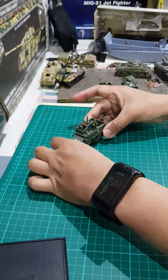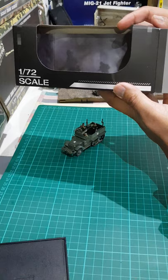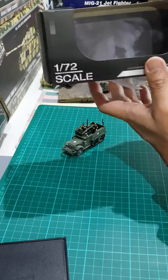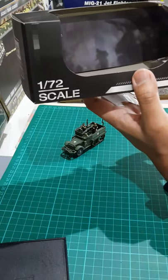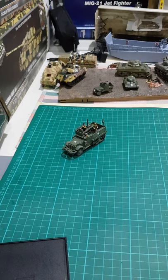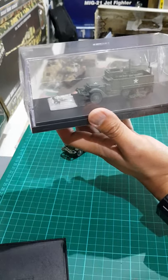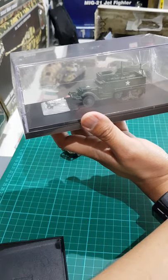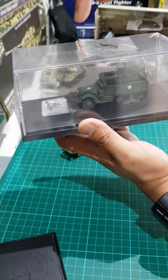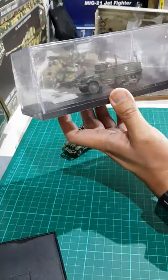Let me show you the packaging. This is the box — the scale is 1:72 and the brand is 3R. It has some inner print inside, though it's blurry. I think there's a Sherman on the print and some U.S. soldiers. I bought two, so this is the other one I haven't opened yet. The accessories are taped on top of the acrylic case inside a small plastic pouch, so just be careful not to lose that if you buy this model.